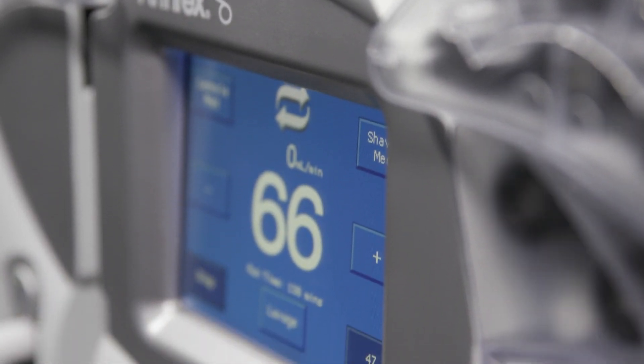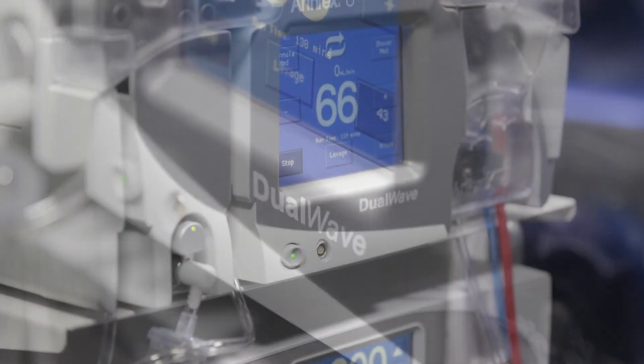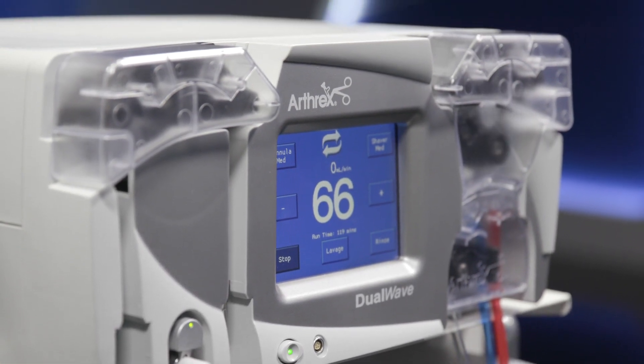It is recommended to use the lavage mode instead of increasing the pressure during the surgical procedure, because the lavage mode automatically returns to the original pressure setting. If the actual pressure setting is increased, it may not be lowered until swelling is noticed.